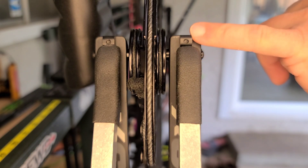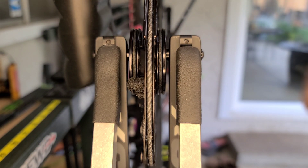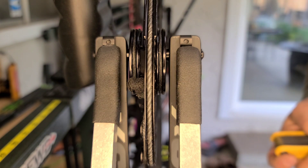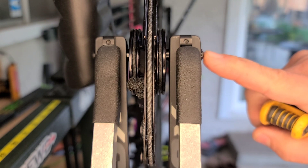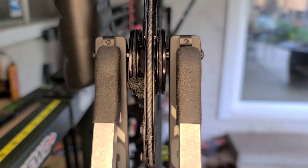This is the top cam of my V3X. You want to get it inside these little brackets that Matthews puts on to mount onto the bow press — it locks in place and allows you to properly and safely press it. There are going to be screws on either side of the limb here, and it is, if I'm not mistaken, a 5/64 Allen.